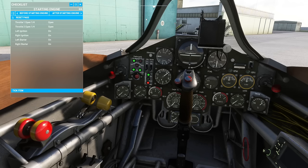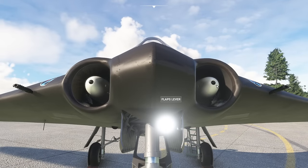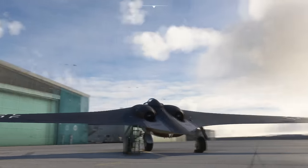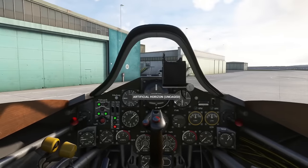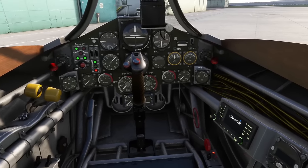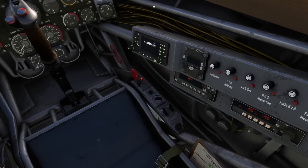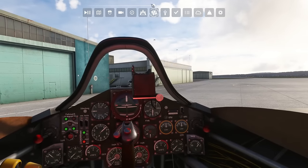Engine starting is a simple matter of throttles cracked — there we go, everything else is where it should be. Then ignition on left and right, and then we get the fun of the engine starting out here. Yes, that's how you start the engine — like a weed whacker. There's our spoiler that came out underneath the aircraft and she starts up for us. Back in the cockpit — it's going to spin up as it goes, here's our power coming on. Wonderful.